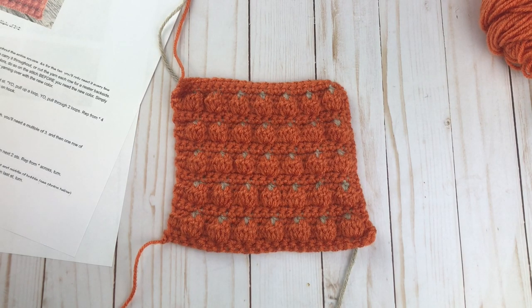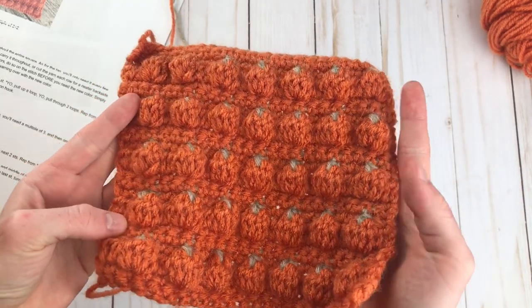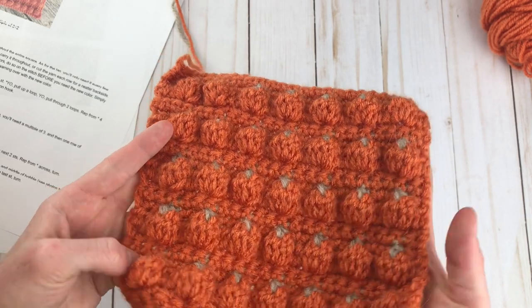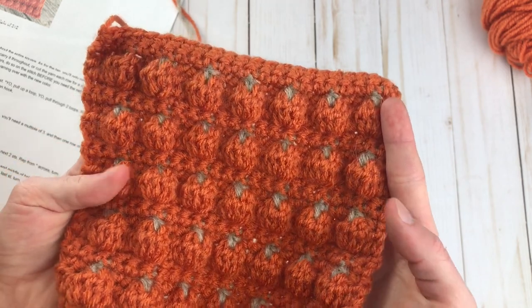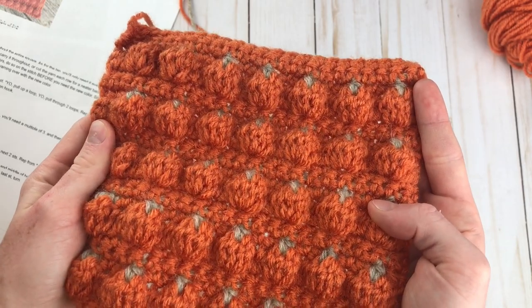Hey guys, it's Rachel from Desert Blossom Crafts back with another stitch tutorial. Today I'm excited to share a tutorial that is updated and revamped for the pumpkin patch stitch. I created this stitch a few years ago, but back then I did not know how to make video tutorials, so the video that's currently available is not very clear, so I wanted to redo it, especially since fall is coming up, and show you exactly how you can make these cute little pumpkin baubles step-by-step.